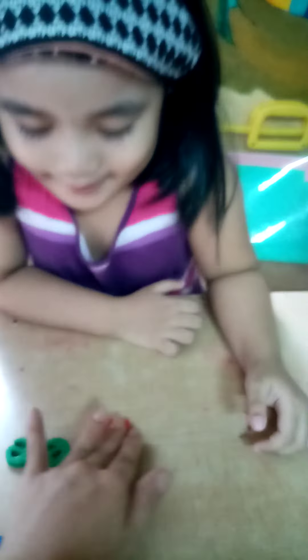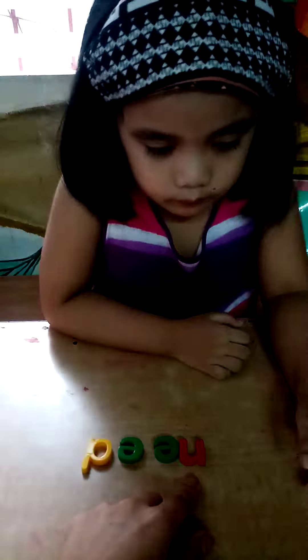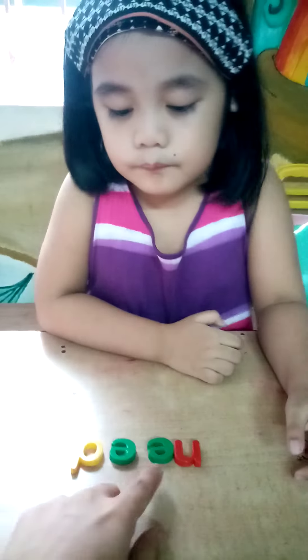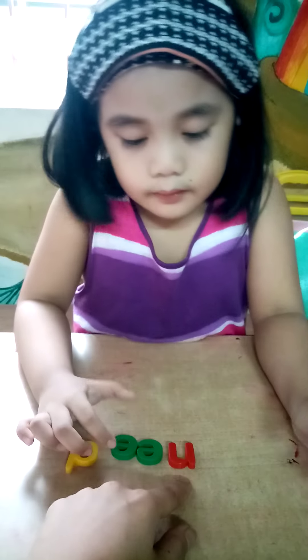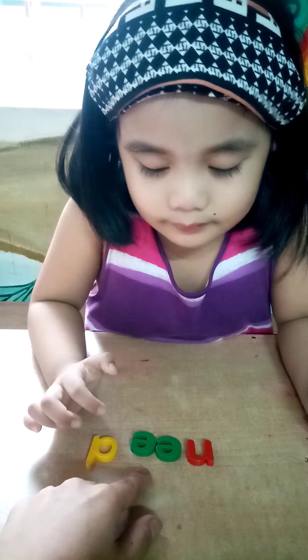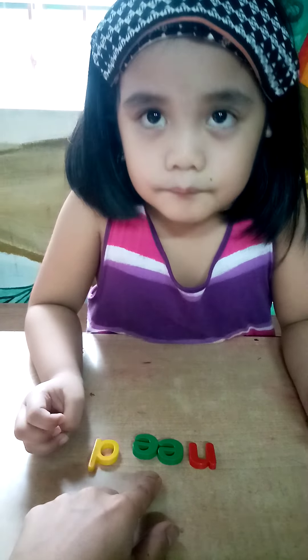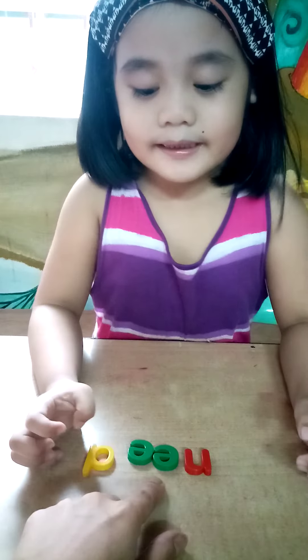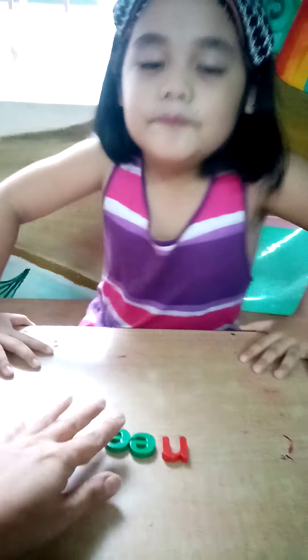Okay, now what is this? What's the sound? E-D. Can you say it again? E-D. E-D. E-D. One more? E-D. Okay.